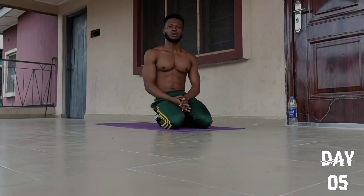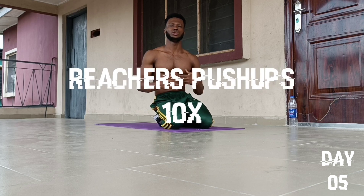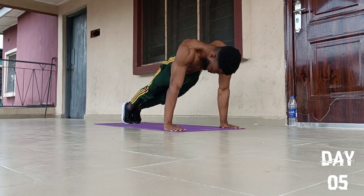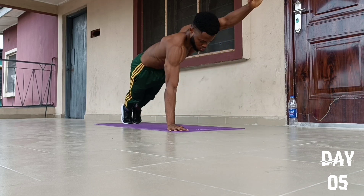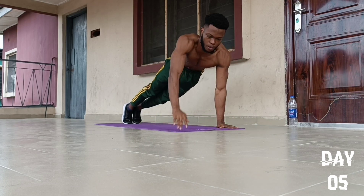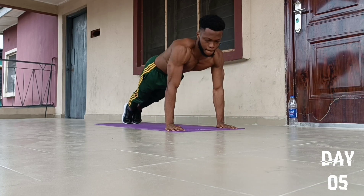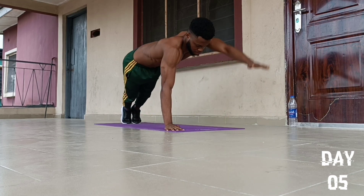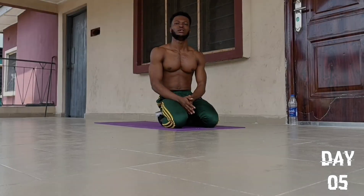On to the 5th push-up exercise, we are going to do an exercise called Richer's Push-Ups, 10 reps. Feet together, body in a straight position, then we go for 10 reps: 1, 2, 3, 4, 5, 6, 7, 8, 9, and 10. Drop to our knees and fall back to position.